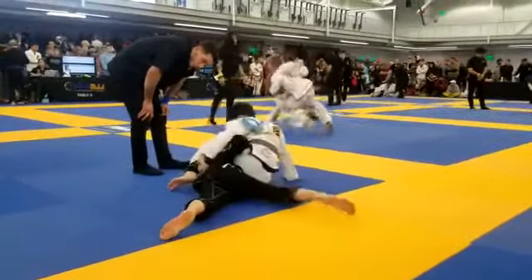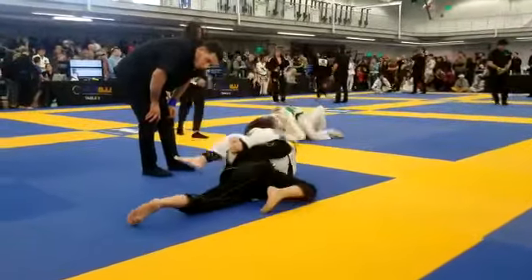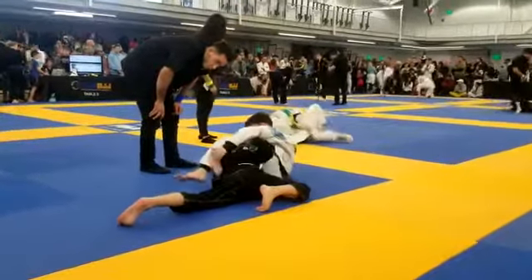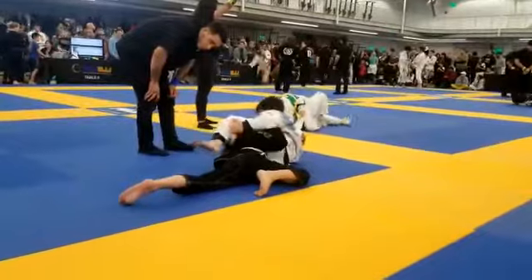Go go! Now put the tail on the ground, put the tail on the ground.